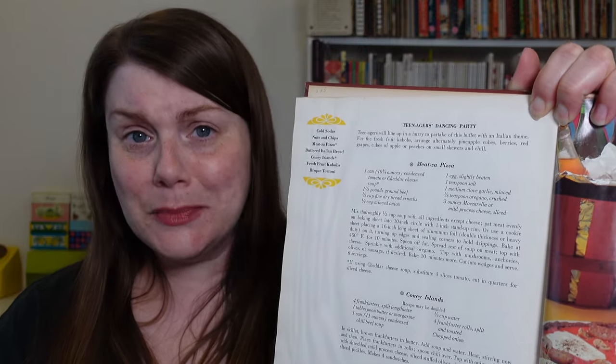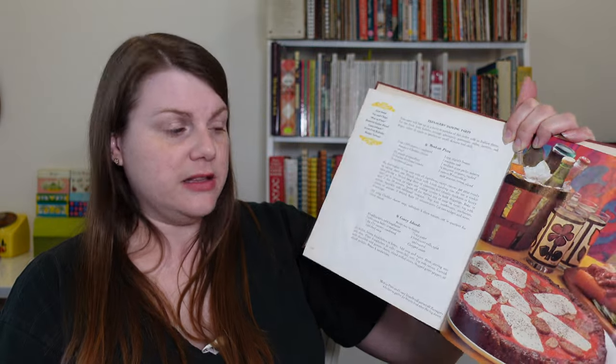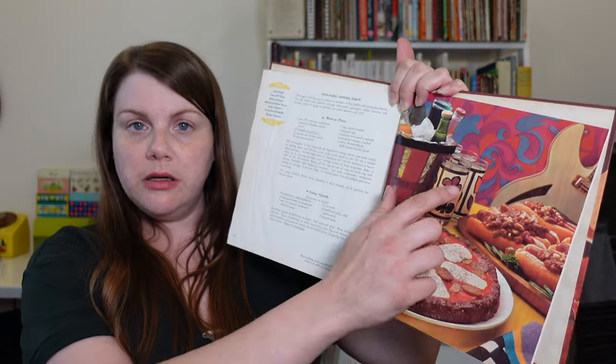We got a teenager's dancing party! Teenagers will line up in a hurry to partake of this buffet with an Italian theme: nuts and chips, Meatsa pizza — which we have a recipe for here — buttered Italian bread, Coney islands. So we have both a Meatsa pizza and like a coney dog, a chili dog. It's a very interesting mix of things. Fruit kebabs and then bisque tortoni. What is that? There's no explanation. Come to my teenage bisque party.